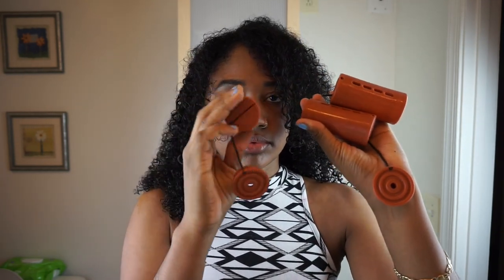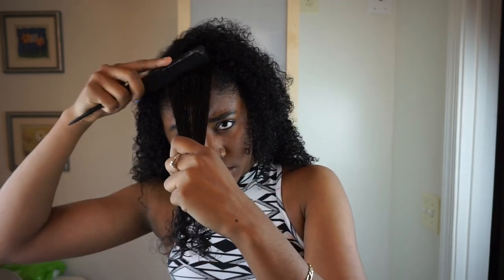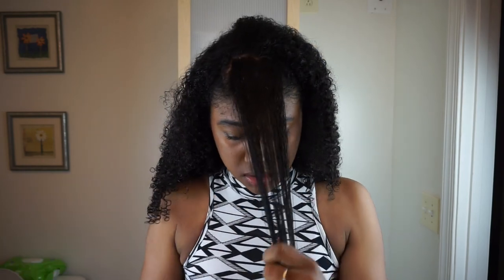These are the perm rods I'm going to be using — they're super huge perm rods. You can get them from any beauty supply store, but you want to make sure you get them at a decent price, so just shop around because some places really inflate the prices. To start, I'm going to be combing out my hair.